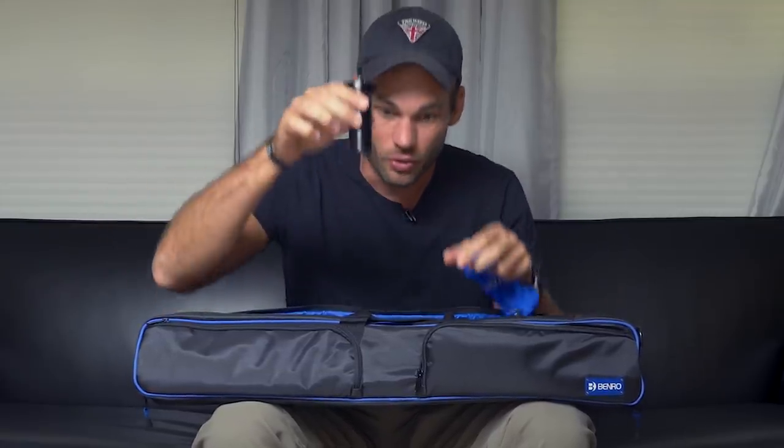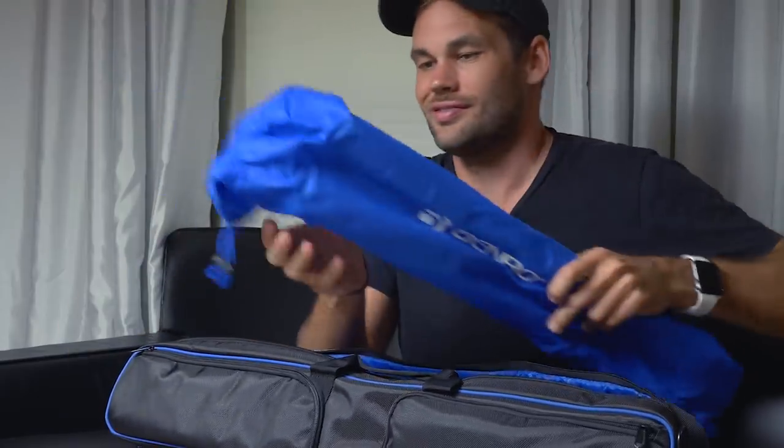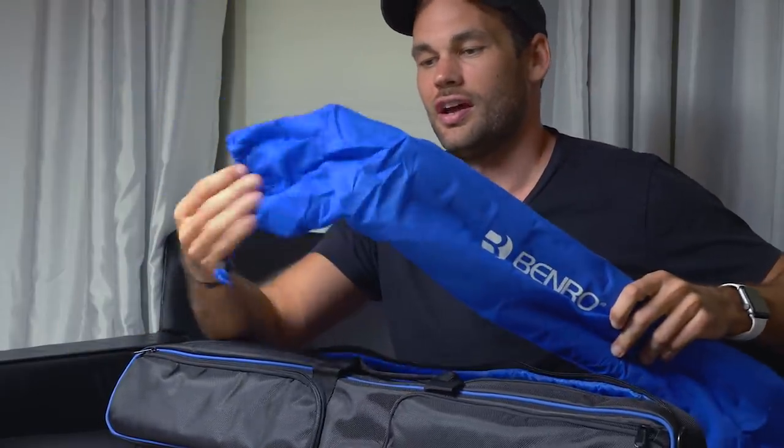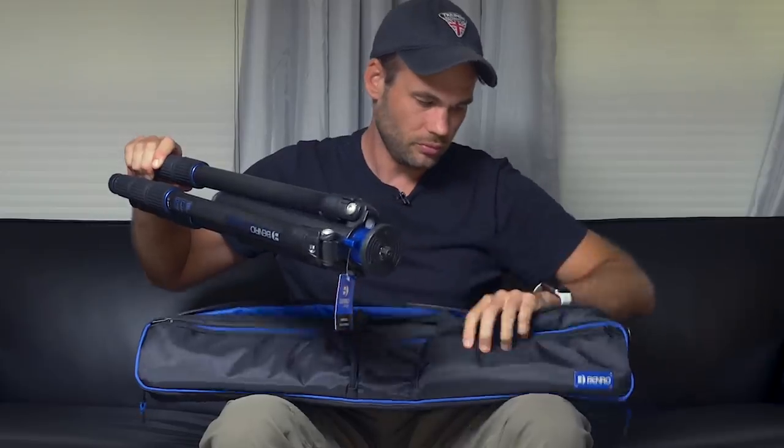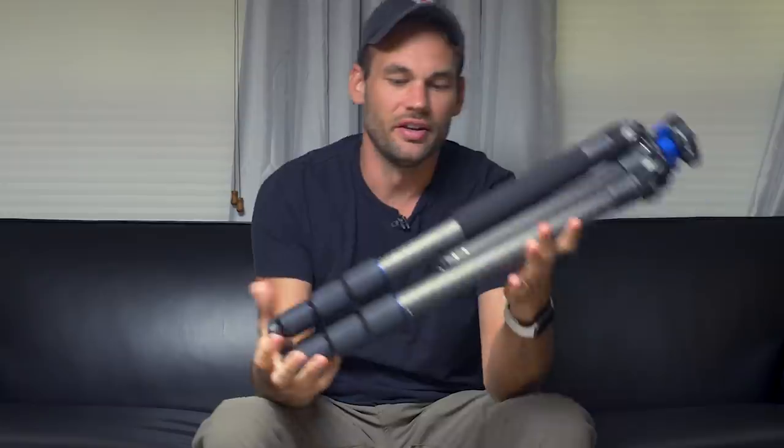Here is a shorter center column. Once again, incredible — they just give this to you. Basically, if you want to get as low to the ground as possible, you can lengthen the legs out to the side and use this column instead and really get low to the ground. Let's get to the tripod itself — it comes in this fabric bag, very very nice, especially for just $410.